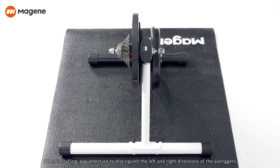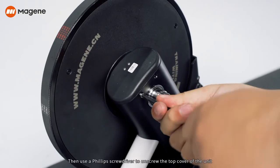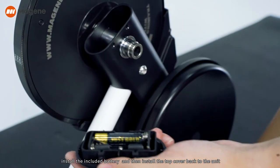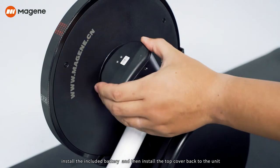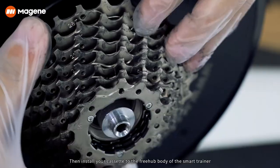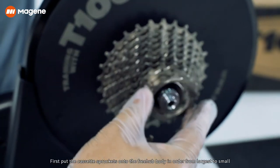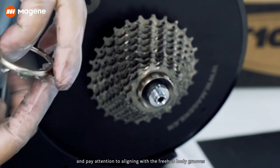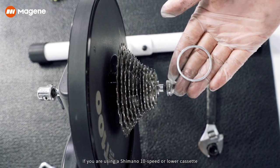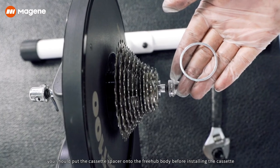When installing, pay attention to distinguish the left and right directions of the outriggers, with the long side facing the flywheel. Then use a Phillips screwdriver to unscrew the top cover of the unit, install the included battery, and reinstall the top cover. Next, install your cassette onto the freehub body, placing the sprockets in order from largest to smallest, aligning with the freehub body grooves.